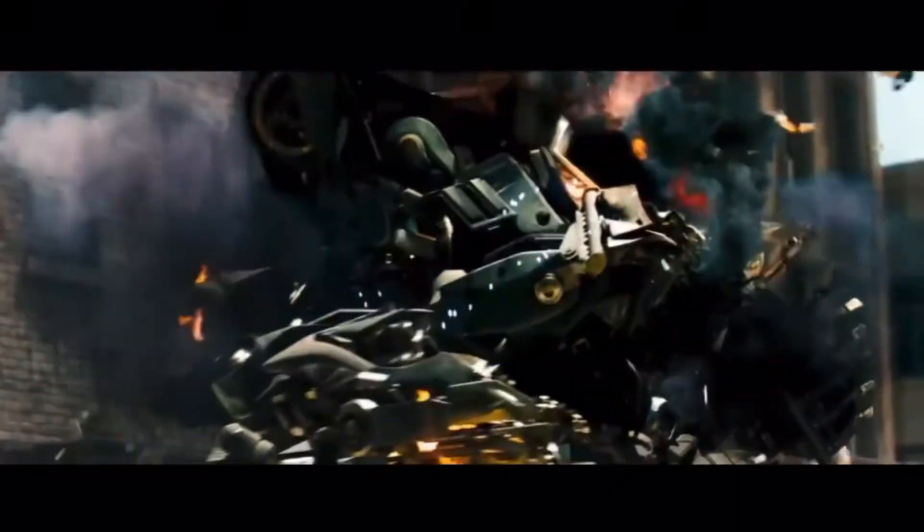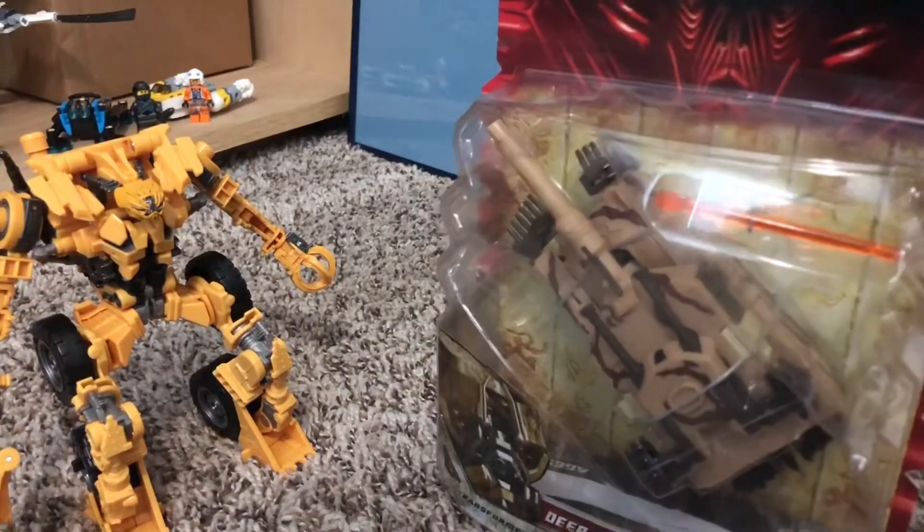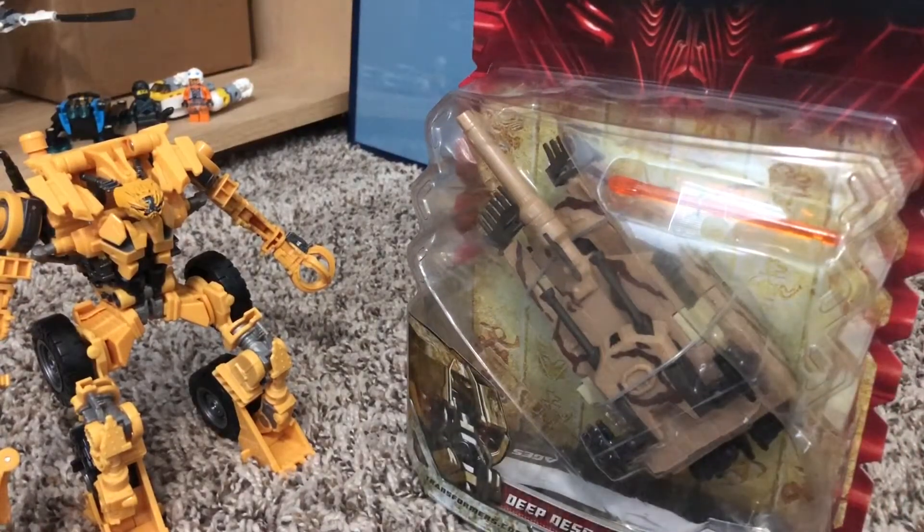Yeah, that's not how I remember it going down in the movie, but honestly it's cool nonetheless.